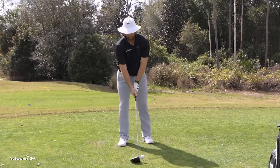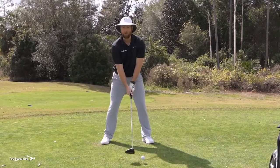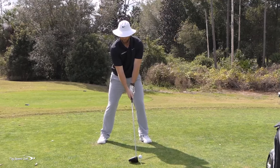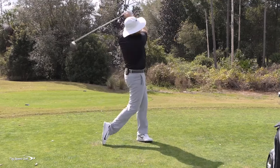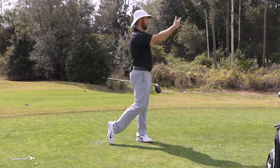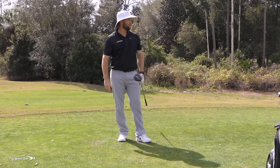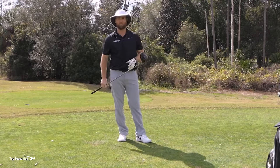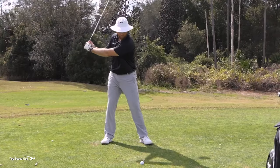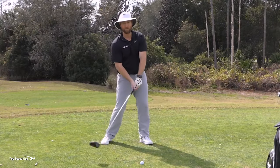What happens if I smoothed out that short swing? We went from 108 miles an hour — let's see what I do if I'm smooth and hit that same position. Again, down the middle, a little to the right, but actually in the fairway — this is a dogleg left hole. Let's see what my swing speed was. Club head speed went down to 90.4. Total distance was 201.5.